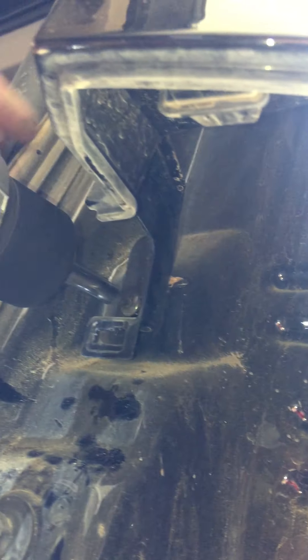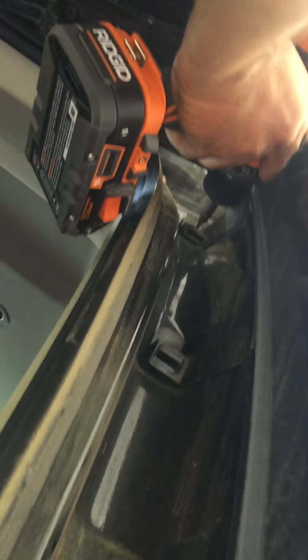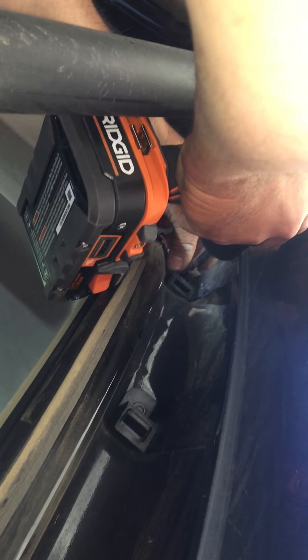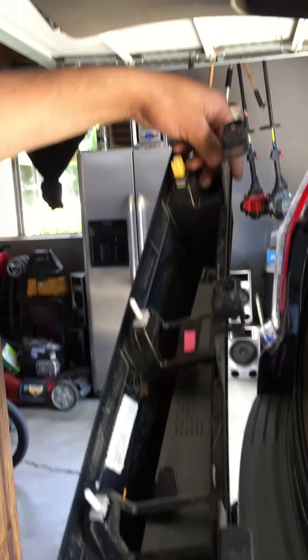Now a couple of screws to remove right here. One more. I have to click this wire and remove it. That's how it looks after you take it all apart.